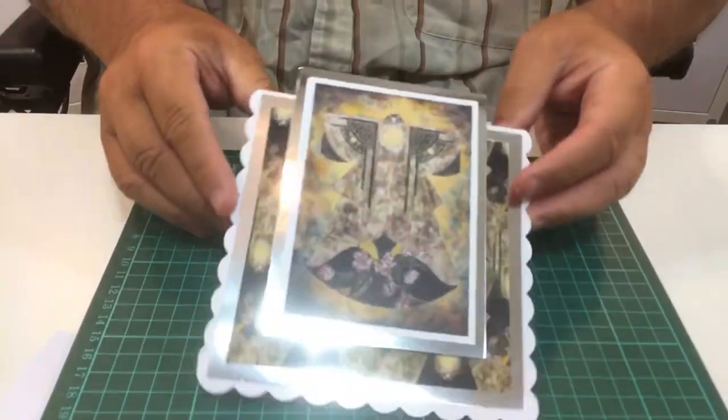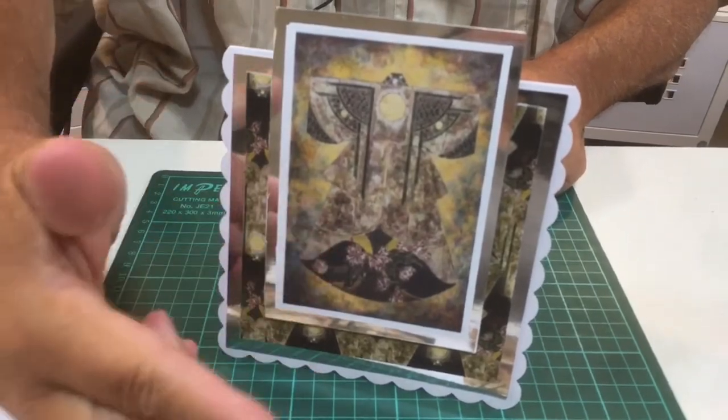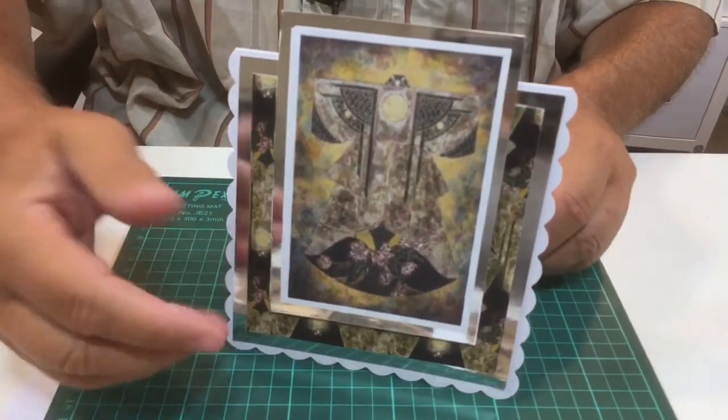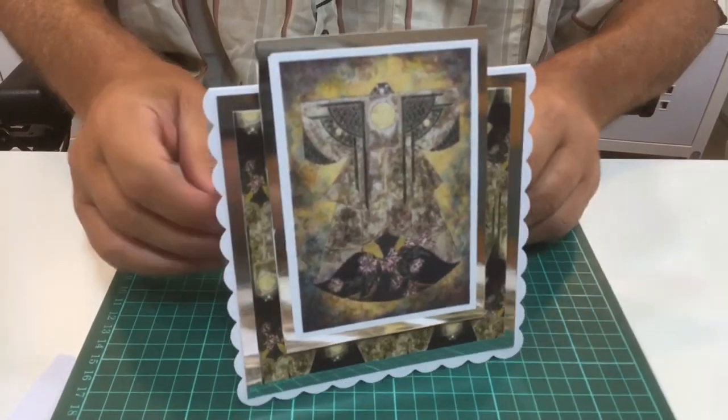And then you've got a finished card! You can decorate it more if you want — 3D it with the 3D set, add beads, add glitter, anything you want. But there's a very simple, don't-get-me-wrong, old samurai card!